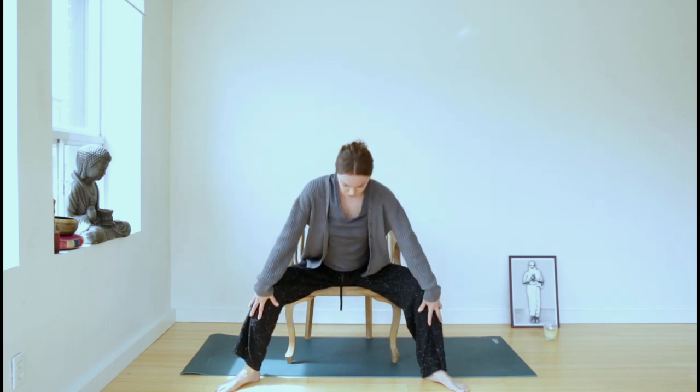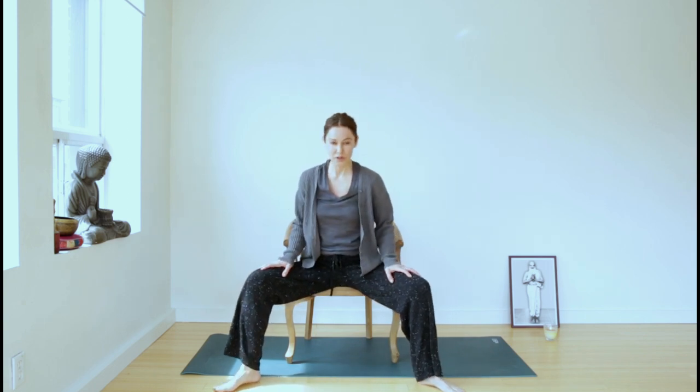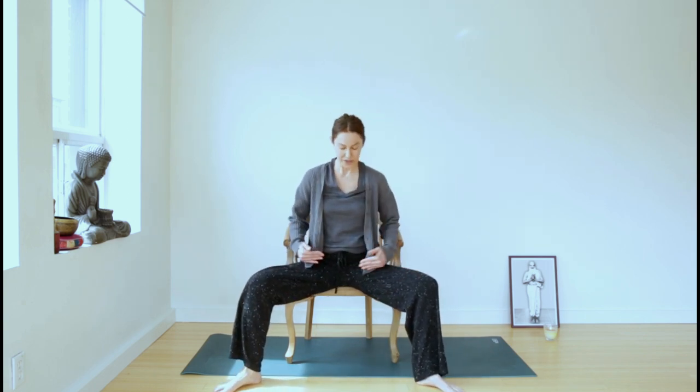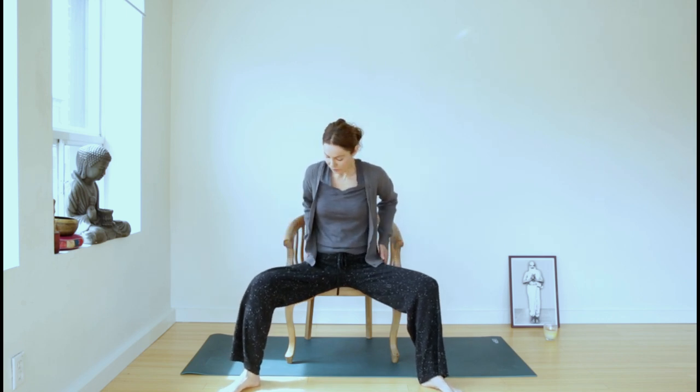Then inhale, slowly make your way up and keep your legs wide. Walk your hips slightly forward so they're right at the edge of your chair, to allow the pelvis enough opening.